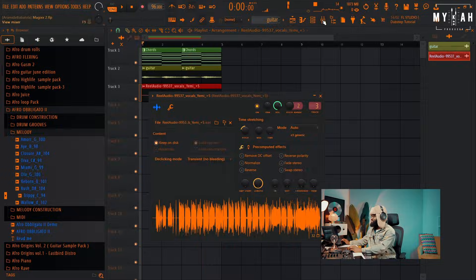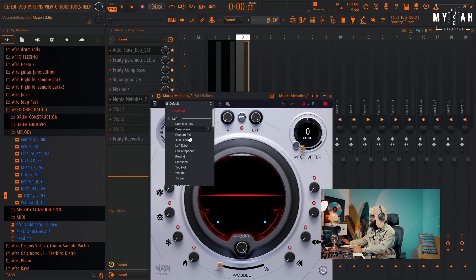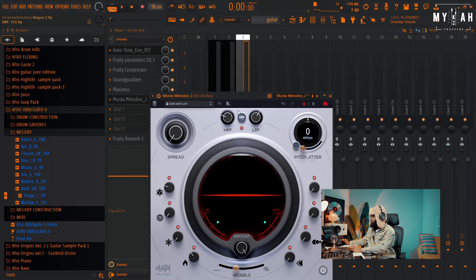Nice. With the third element, I'm gonna give it Modern Melodies — let's use the Dark and Low preset. I love that preset.